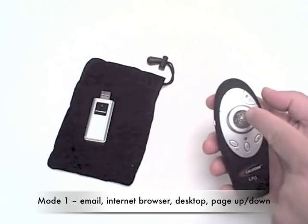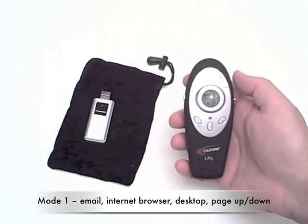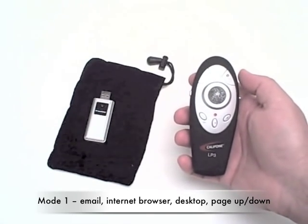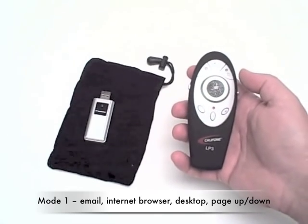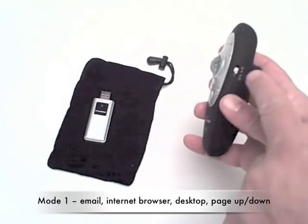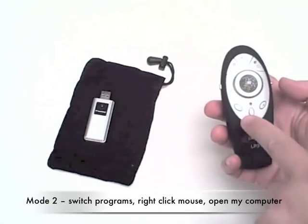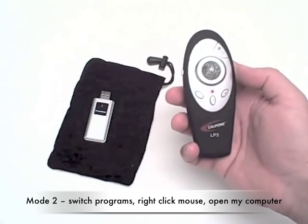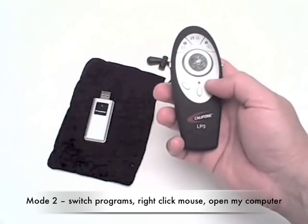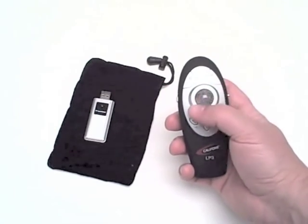When plugged into a computer in mode one, functions include opening an email program, an internet browser, showing your desktop, page up or page down functions, as well as the ability to switch programs in Windows. There's also right click, left click, and a trackball feature.